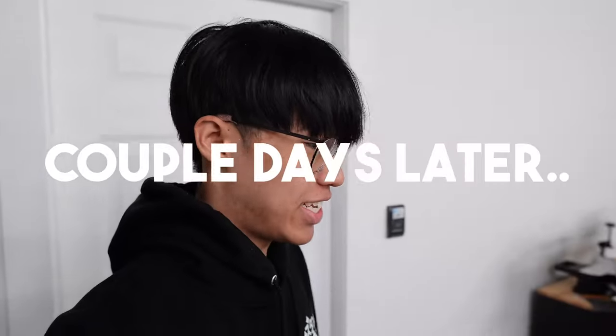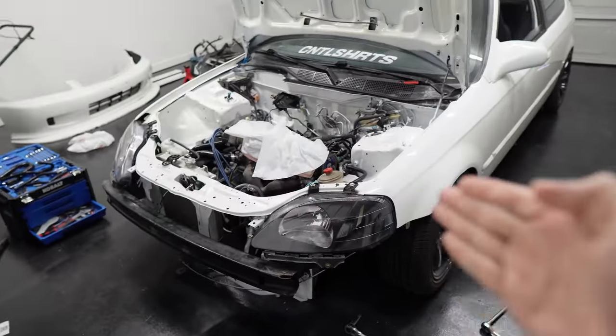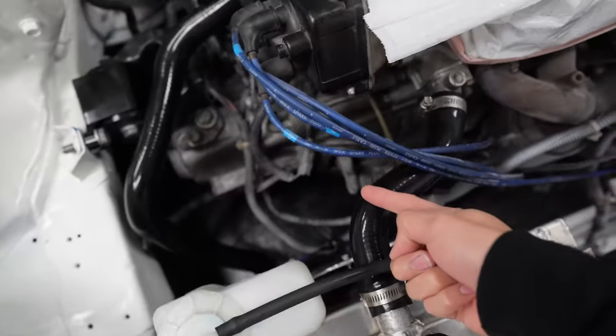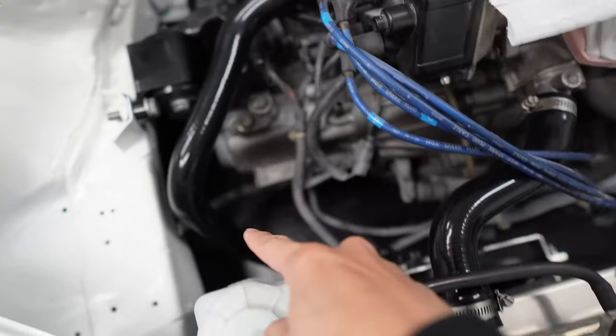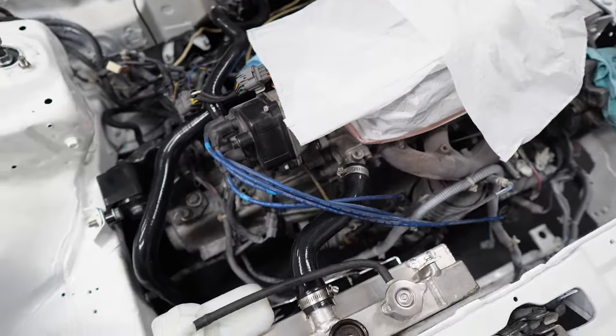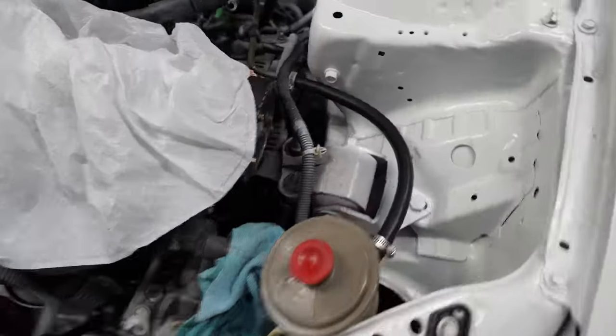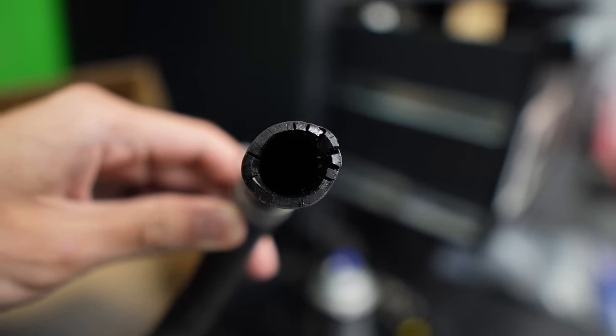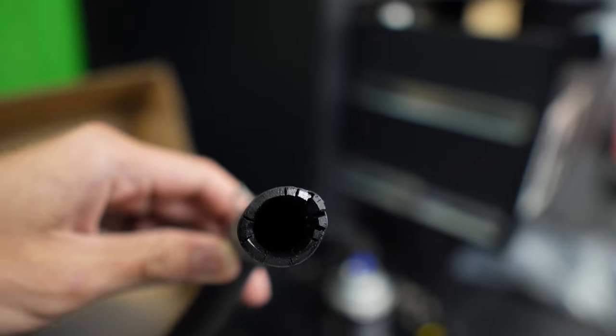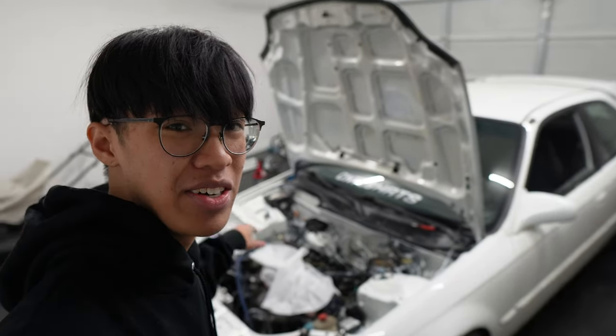It's been a couple days later. I'm still sick but still working on the car. We put brand new silicone hoses for the coolant — one goes to the heater core, one goes to the radiator and back to the block, both brand new. Also fixed the leak here — this whole line was super bad, it had started cracking and that's what half the leak was coming from.